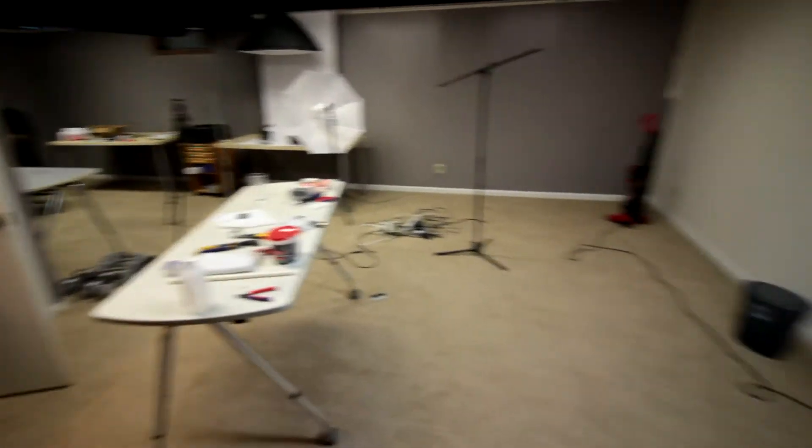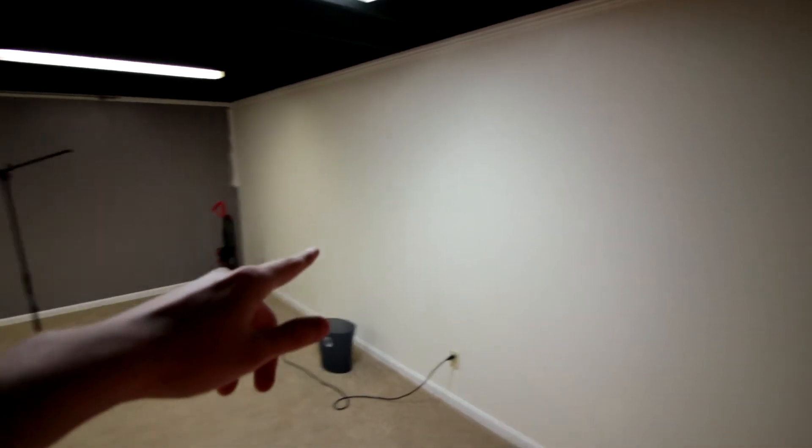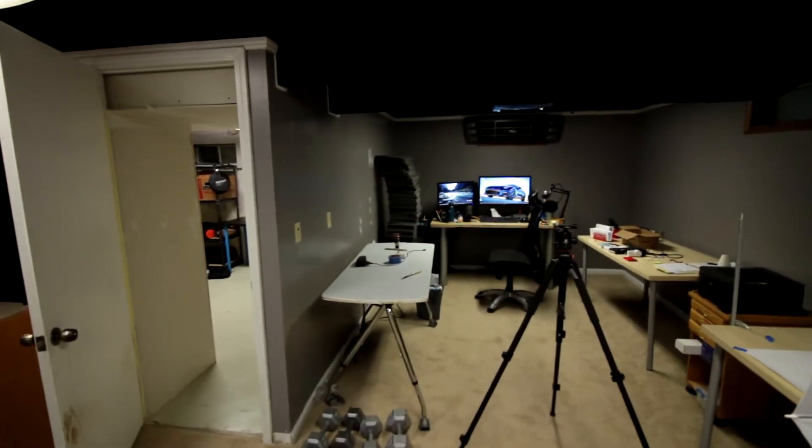This will be the general filming and studio area. It's really under construction — just finished painting this wall too because it had like a hundred holes in it, so that was fun. There are a lot more holes in this wall over here; I think somebody mounted a TV or something like that.